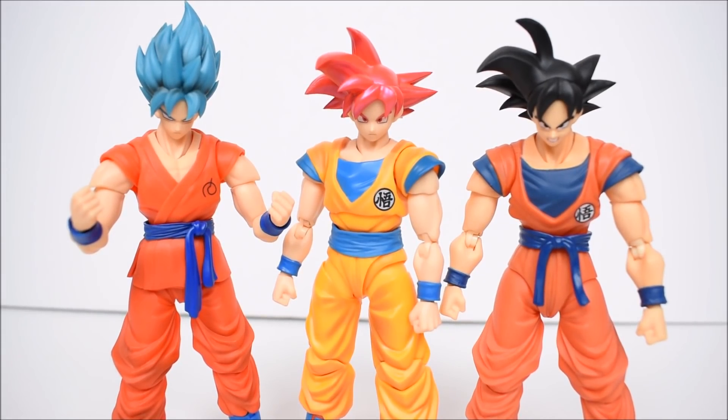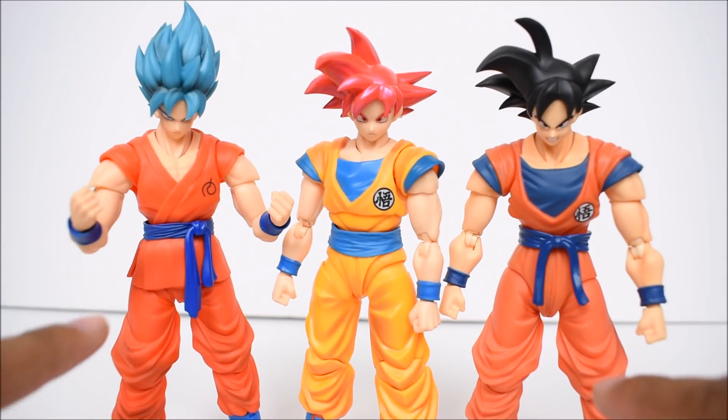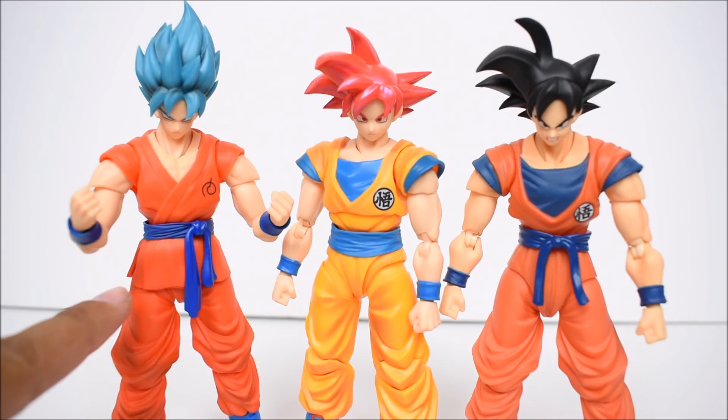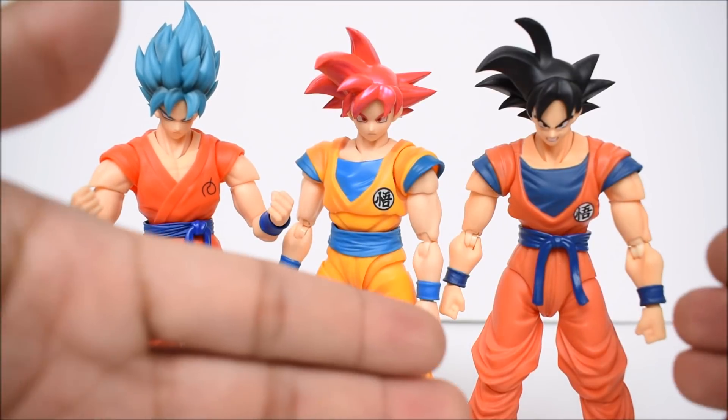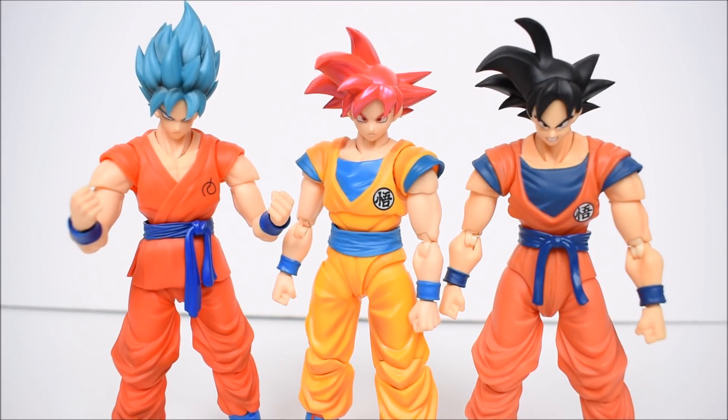Here we have a size comparison: Super Saiyan God Goku next to Super Saiyan — aka Super Saiyan Blue — Goku, and the SDCC 2015 exclusive Frieza Saga Goku. You can see the different molds here. These two share the same legs; the Frieza Saga one has a small skirt piece from the shirt, but that's a separate molded piece. Technically the Frieza Saga and SSB versions share the old articulation, while the Super Saiyan God version in the middle has the new articulation.